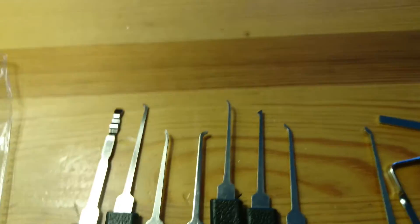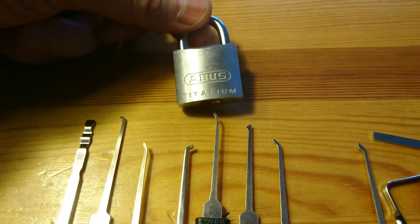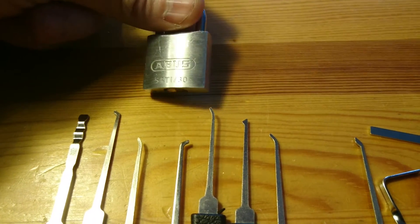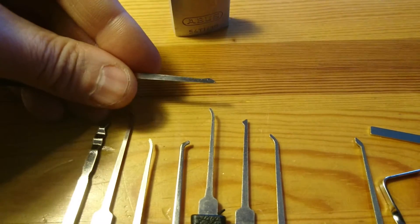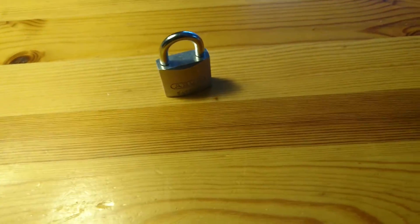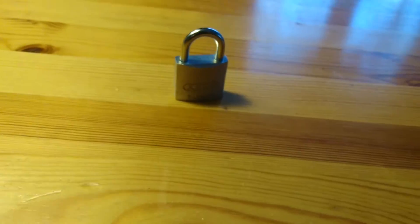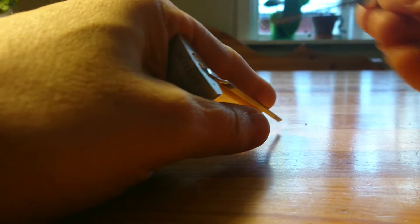For your amusement, I'll also pick this thing — the Abus Titalium 54Ti-30. I'm going to use that one with bottom of the keyway tension. I'll probably most likely make a fool out of myself since this is my first ever video. I picked this off camera many times so I kind of know the lock, but let's get to it.